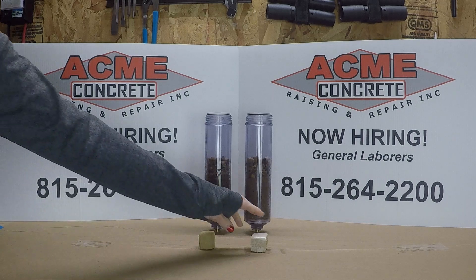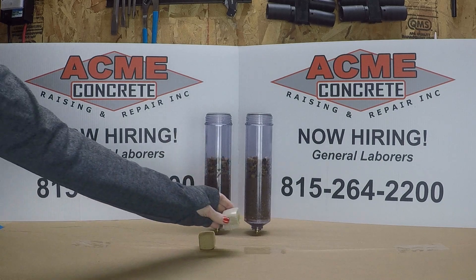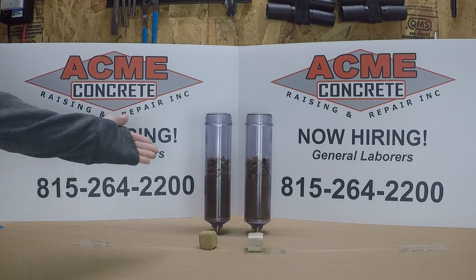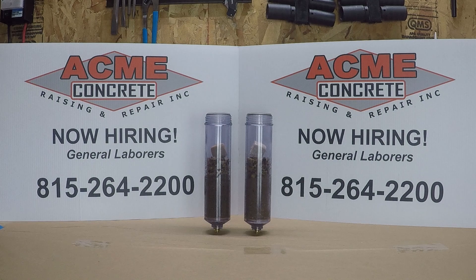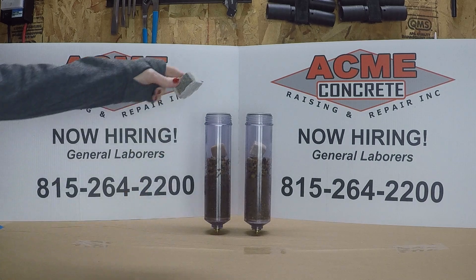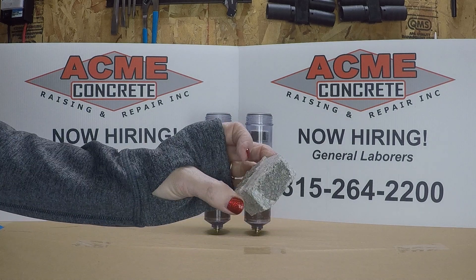To ensure a fair comparison, we selected a same-sized cube of fully cured polyurethane. Polyurethane takes about a half an hour to cure. We have here two water filter housings filled with sand and pea gravel. Now we'll add the cube of polyurethane to one housing and the cube of mudjacking mud to the other. Next, we'll test the water erosion effects on both materials at the same time under the same conditions by adding water. Since leveling materials are injected underneath concrete, we've placed a piece of concrete on top of each cube of material to simulate a realistic environment for testing.